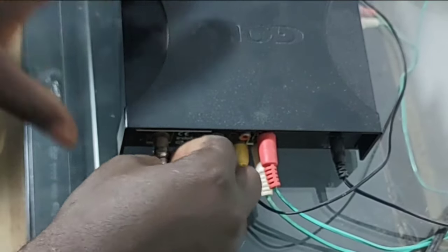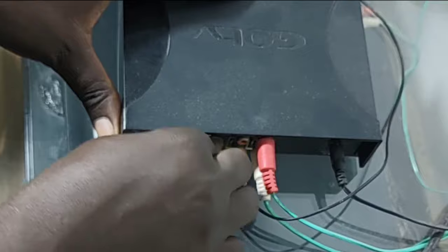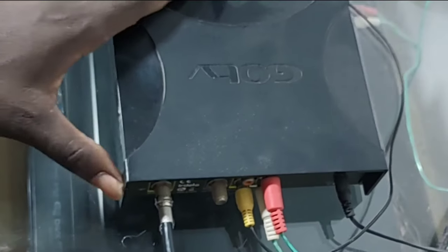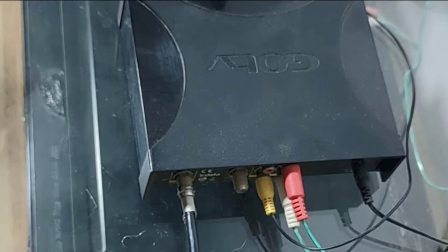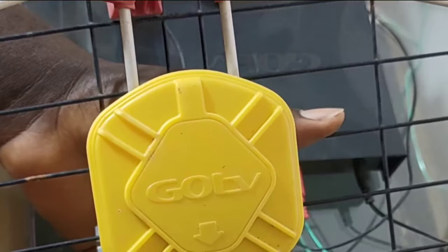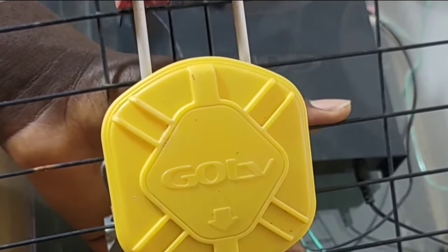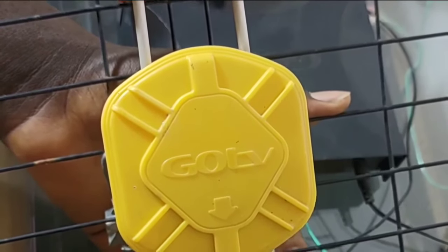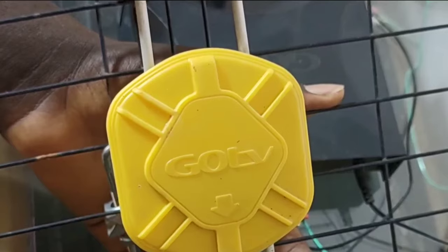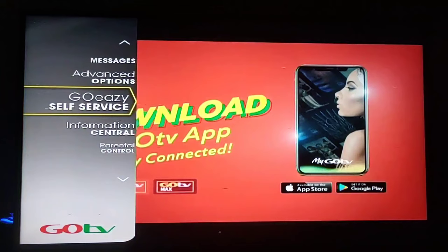Tighten it gently. That is the first step. Now you need to repeat the same thing for your antenna outside. For the purpose of this video tutorial we won't be able to show you that outside, but you just need to do the same process — go up there and do the maintenance work for your outdoor antenna cable. Connect everything back again and check the signal strength. You can see it's green now.